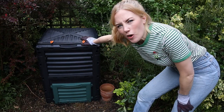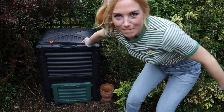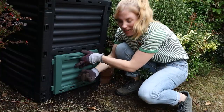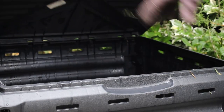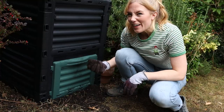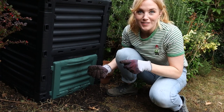This is my compost bin and it's a bit like having a factory at the bottom of the garden. Let me show you. In goes this and out comes this. In goes this and out comes this. If only it were that quick.